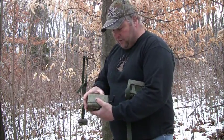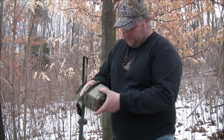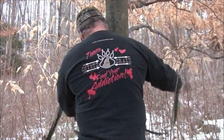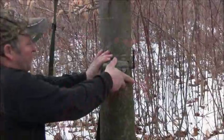We're going to get this thing mounted on the tree. I'm going to show you how you do that because it goes in this housing. Snaps in there just like that, and the camera's in there. Antenna's up.